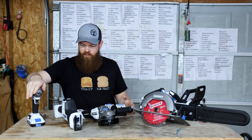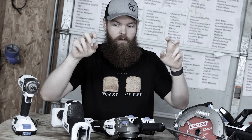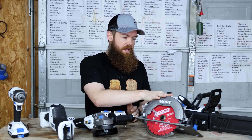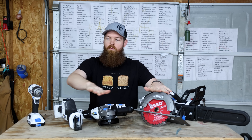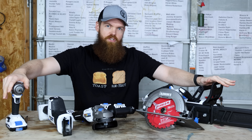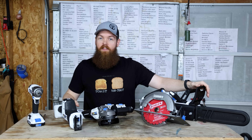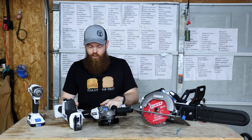We have an impact driver, a sawzall or reciprocating saw, a cordless grinder, a circular saw, and a chainsaw. These four are all brushless. I thought I had bought the brushless chainsaw, but I guess I got the brushed one — that's a little disappointing. And I got two batteries.